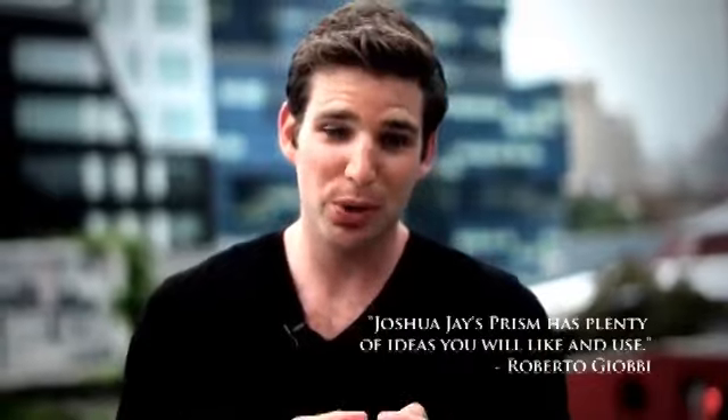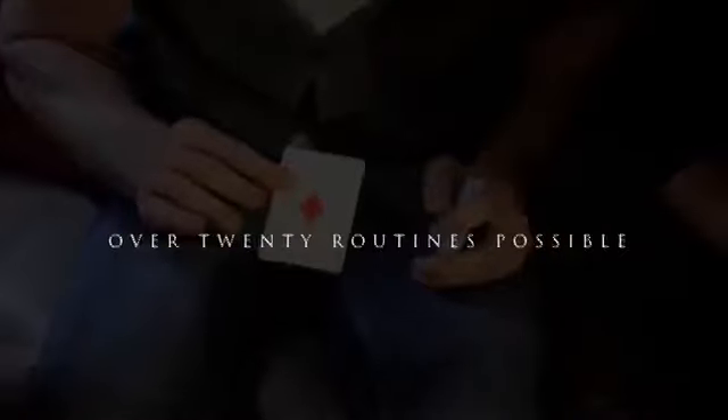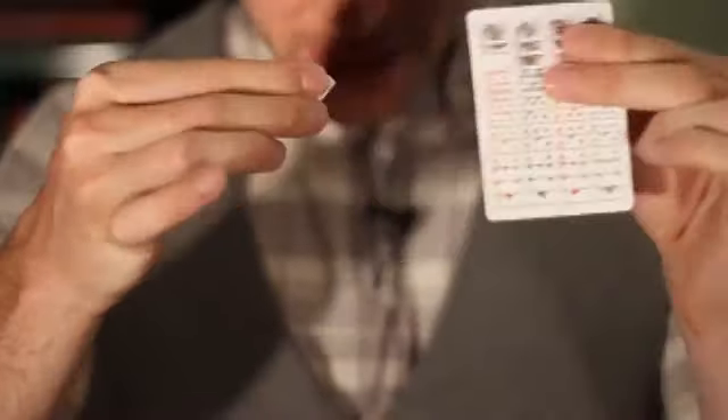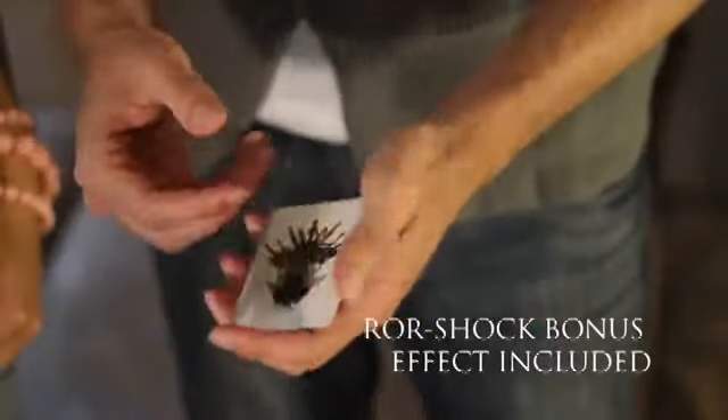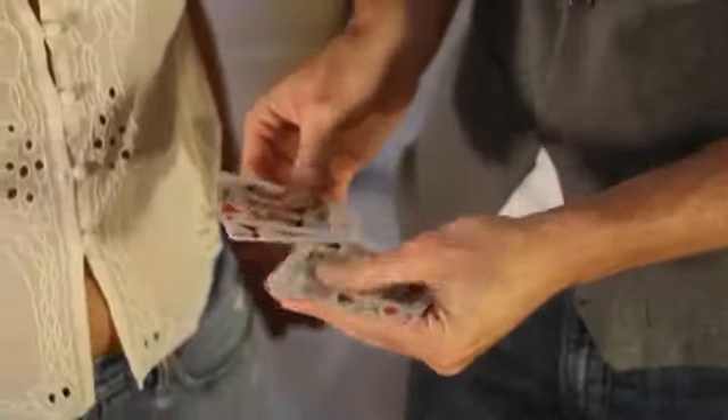This is also the only rainbow deck in the world that's marked, so in addition to your color changing deck routine, you can now do things never before possible. I've been doing the Prism deck for the last three years, and every show I do it's my closing effect. I'm proud to present to you now the Prism deck.